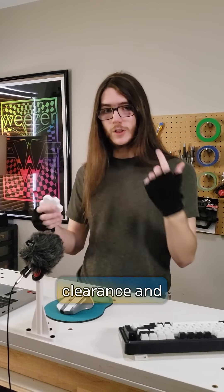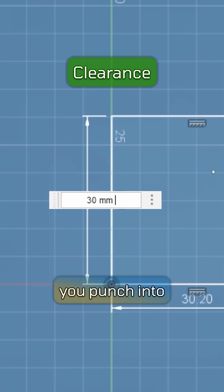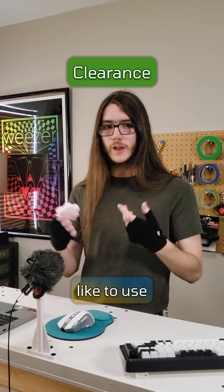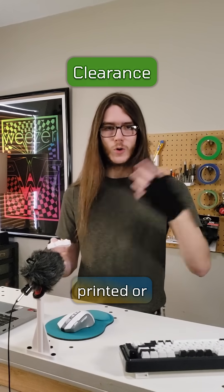Now there is a difference between clearance and tolerance. Clearance is the exact number that you punch into your CAD software — it's the distance that you want between one part and another. My tester spins freely up to 0.2 millimeters, so I like to use that when making parts that either need to fit together with other parts I've printed or other things.